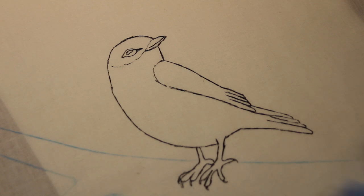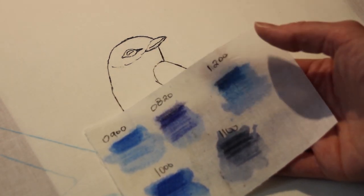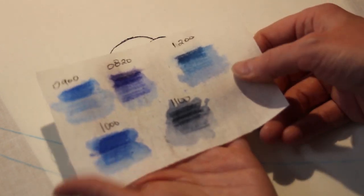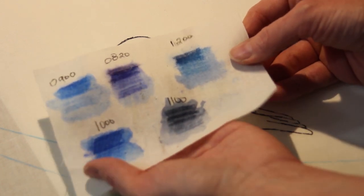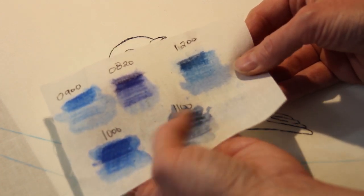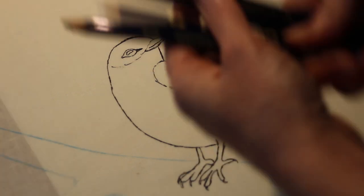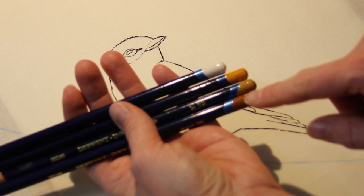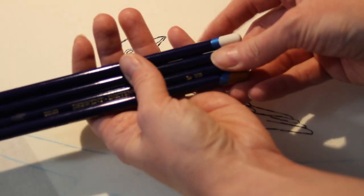For this bluebird, I've already swatched some blues. I have five blues in this set, and I just took a little scribble of each, then blended it with water and heat set it to dry. That shows me the blues I'm working with so I can choose the right blue for the bluebird. I've also picked out some tans, a white, and a brown just for the bird itself, and I'll use other colors for the branch.